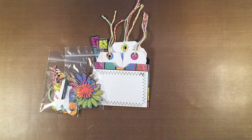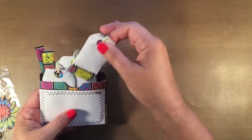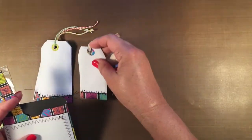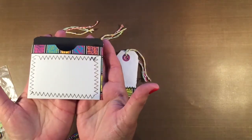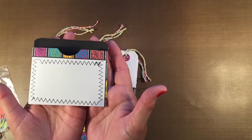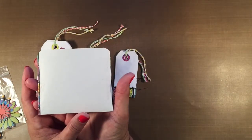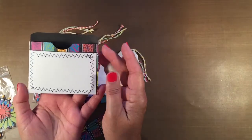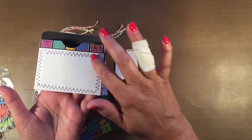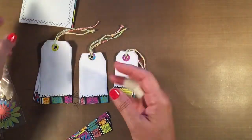This is basically the kit. Let's look at the envelope and the tags first. Each embellishment kit will have three different sizes of die-cut tags. The envelope is half of what would normally be a library card envelope — here is the front and here is the back. This kit does have a lot of sewing in it; I used black zigzag sewing and the inside is black.